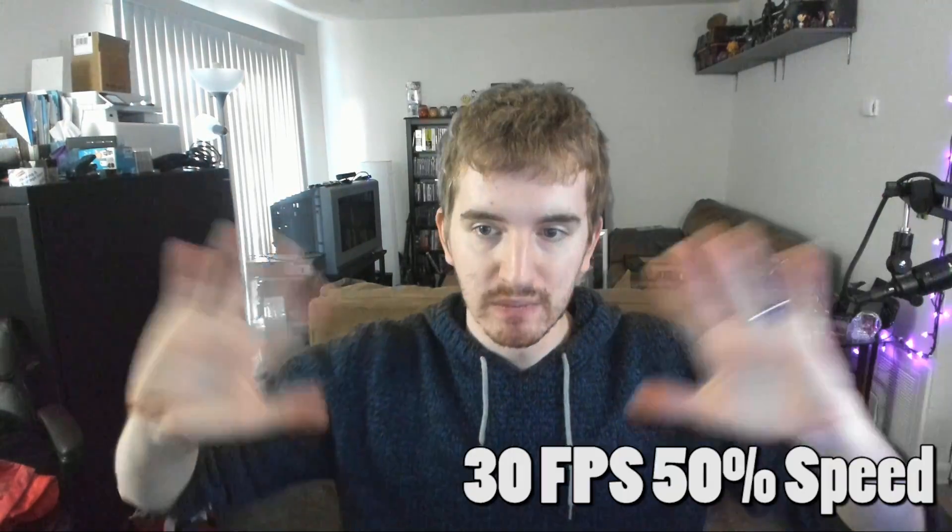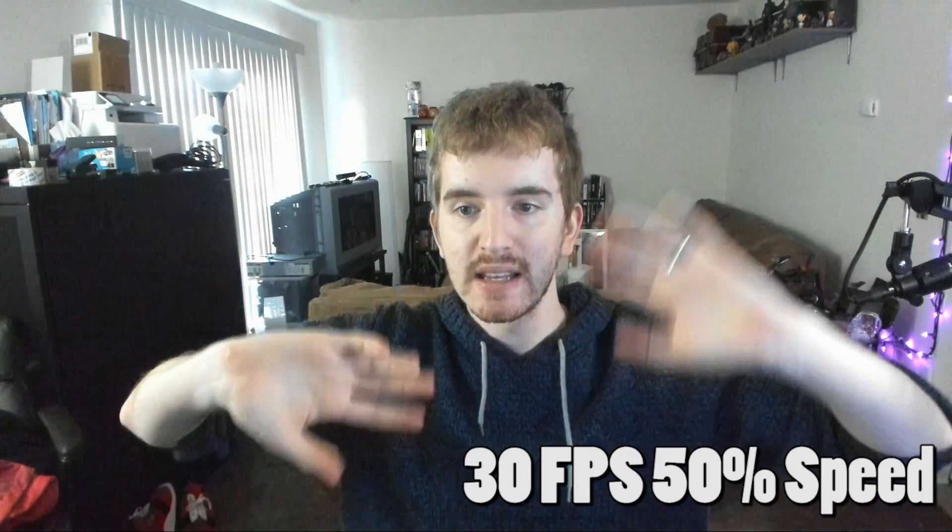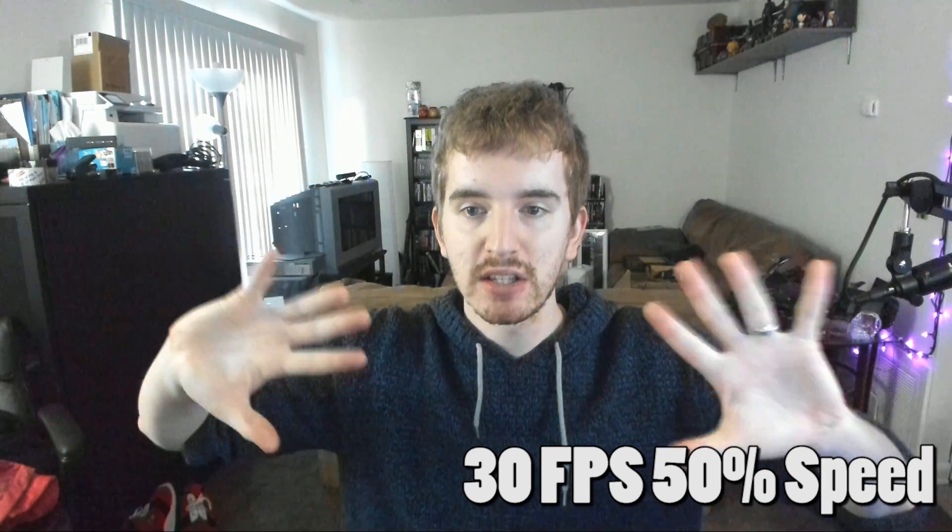So we'll do more motion — you get that 60 FPS goodness. I'll go down and drop it to 30 in slow-mo for a minute so that you can see what it looks like.